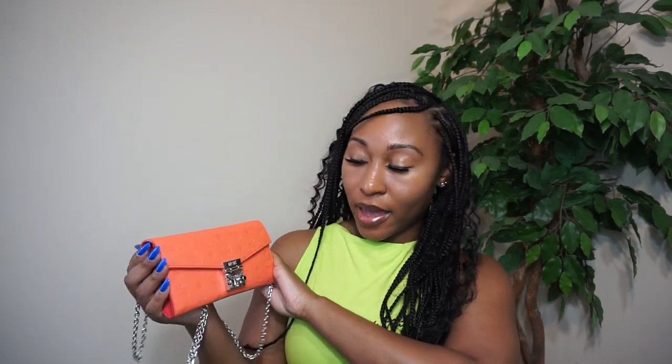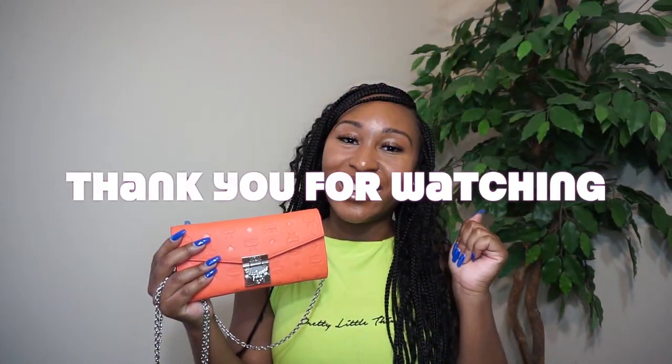So this concludes our product review of this bag. I absolutely love this bag. I hope you all enjoyed this as well, and if you decide to purchase this bag, please let me know in the comments below. Make sure you thumbs up this video if you found it informative, and I will see you all in the next video. Thank you so much — see you soon!